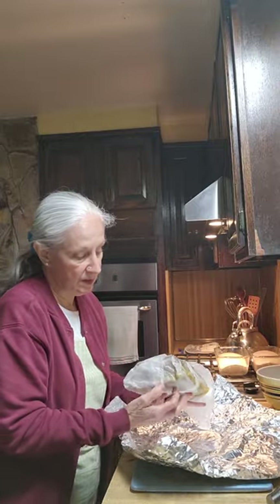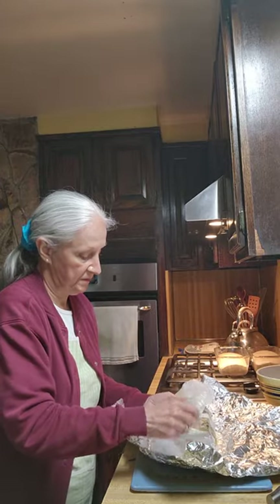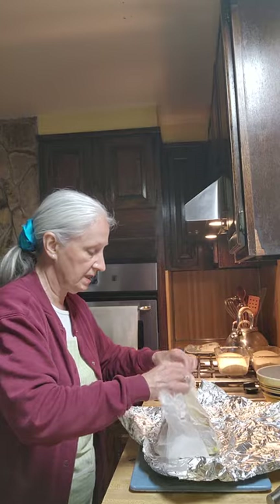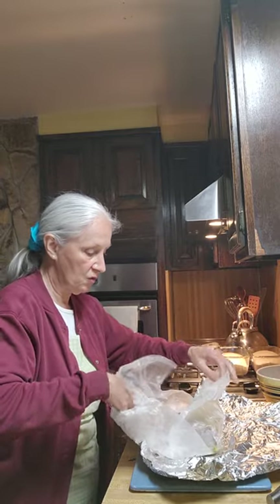Now you can use any meatloaf that you wish, but I like this meatloaf. I have a lot of meatloaf. This one is really nice and so different.